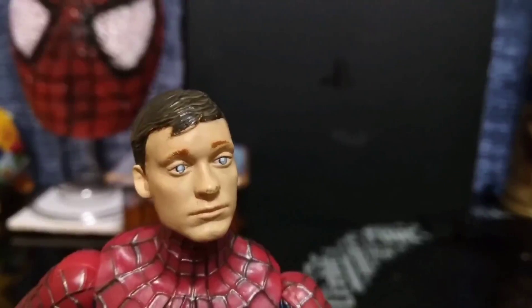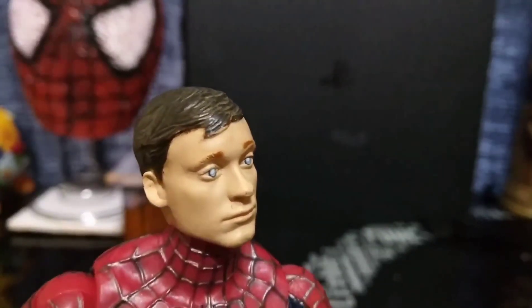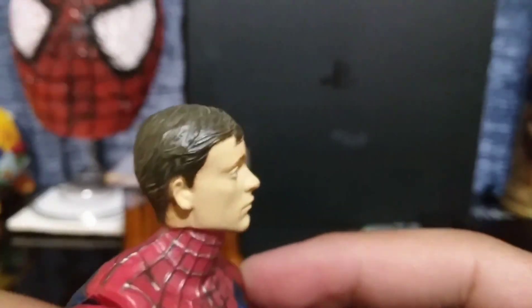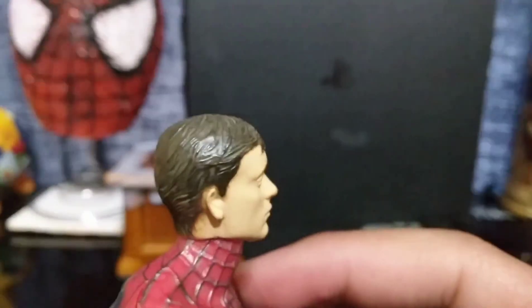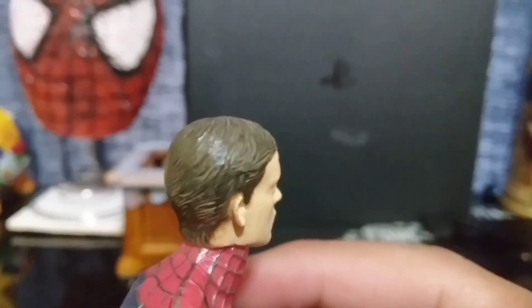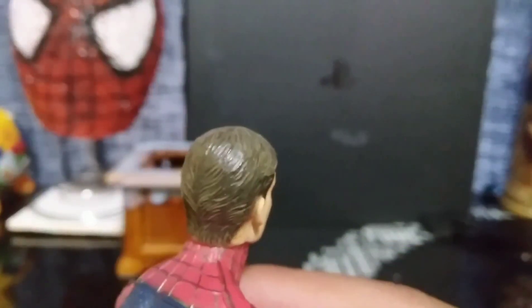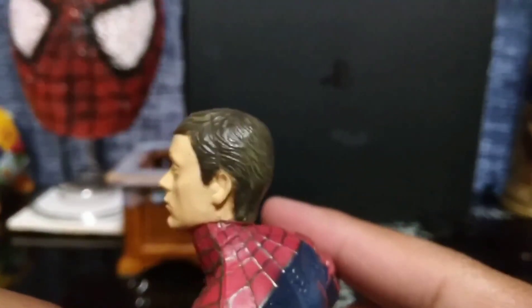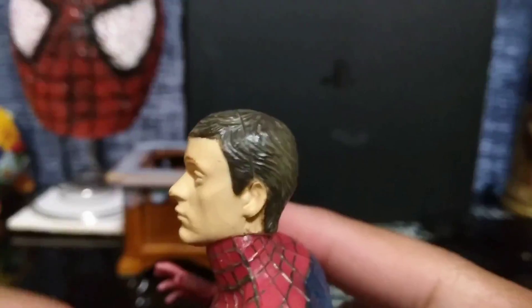His face, I have to say, is very well maintained as well. The reason I'm saying that is because on my old figure, his nose was entirely worn off. So I must say, this is more of an upgrade than a replacement, because my old one was in pretty bad shape — I used to play a lot with it. But yeah, really really proud of how it turned out.